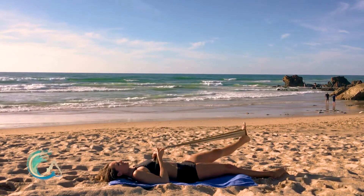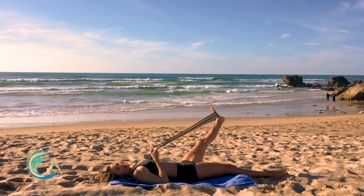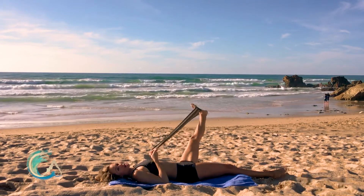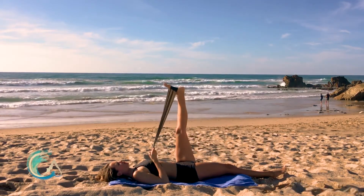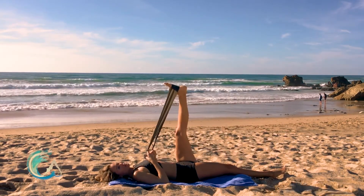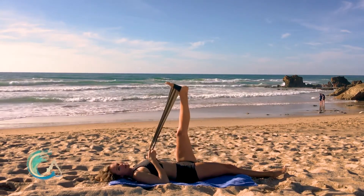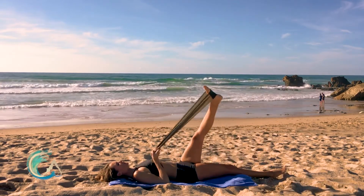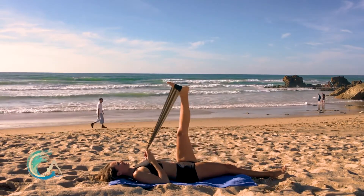Inhale, circle out. Exhale, around, across and up. The strap can also help us to find a little more stability in the pelvis and waist below. Make sure that as you circle that leg out, around and over, you're not shifting through your hips or lifting up or turning — you really want to keep the hips square up towards the ceiling. One more circle and lift it up. Bend it in.